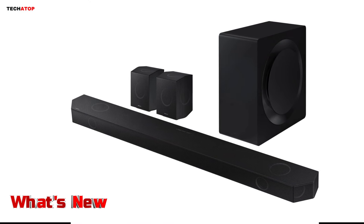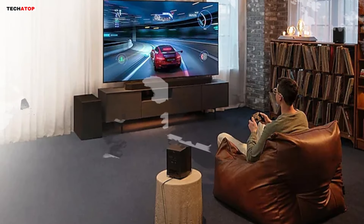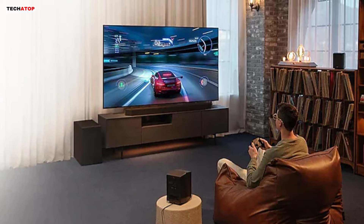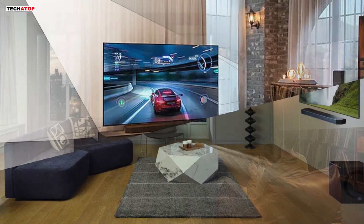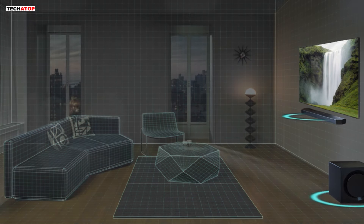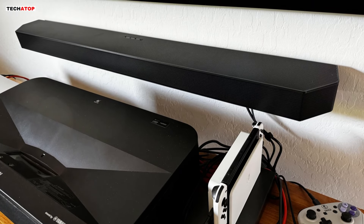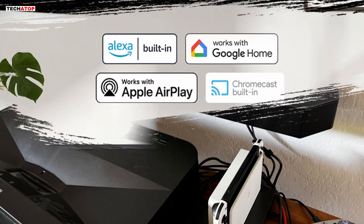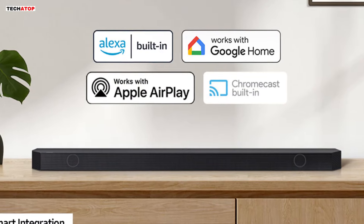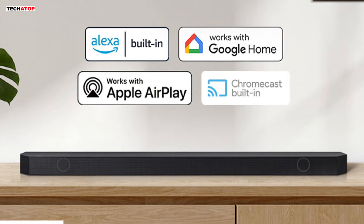One of the standout features of the HWQ990D is its support for HDMI 2.1 connections, allowing for 4K at 120Hz and VRR pass-through, making it an ideal companion for next-gen gaming consoles. Additionally, Samsung has introduced enhancements such as SpaceFit Sound, Adaptive Sound, and Game Mode Pro, further enhancing the audio experience across different content types. The inclusion of built-in Amazon Alexa support adds convenience and versatility, allowing users to control their audio experience with voice commands.